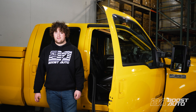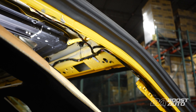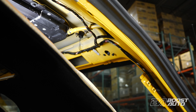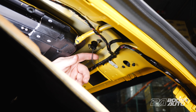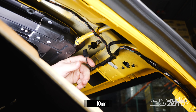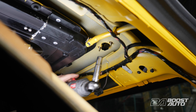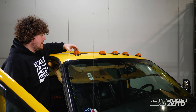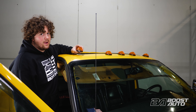Now we're going to be removing our factory cab lights. As you can see from the bottom, there's a connector and two nuts holding it on. First, we're going to remove the connector, then undo the nuts and remove our cab light. With the nuts off, we can go ahead and take this guy out. The rest of them come out in the exact same manner.